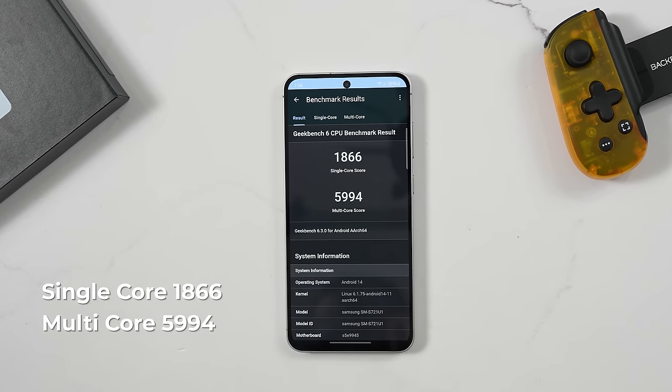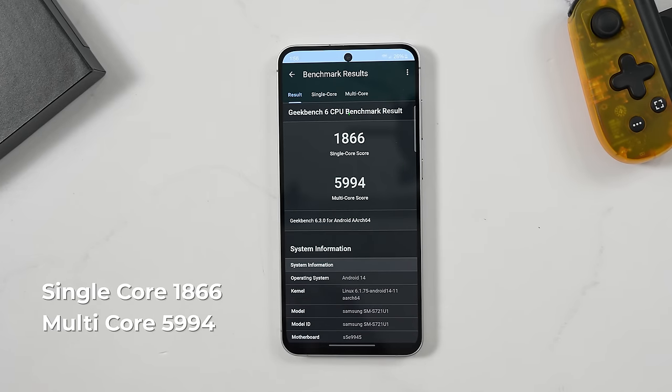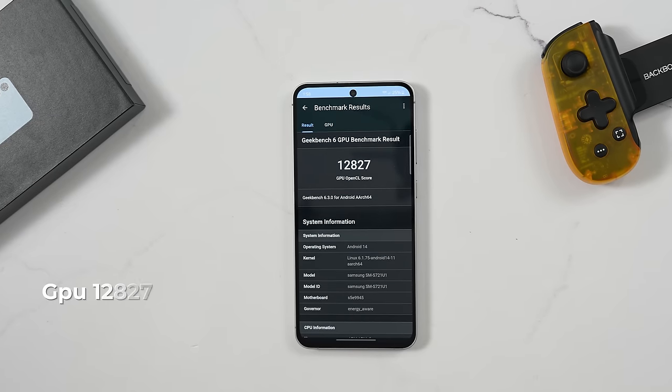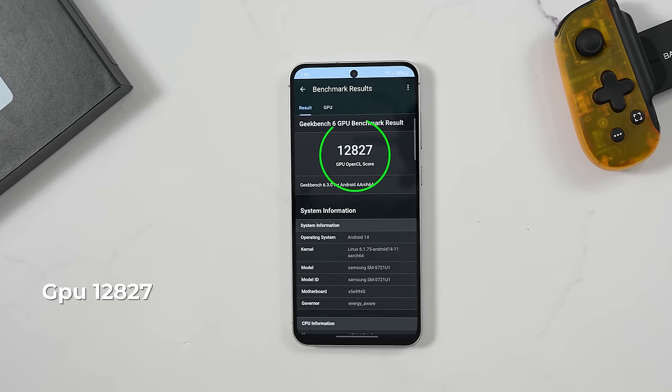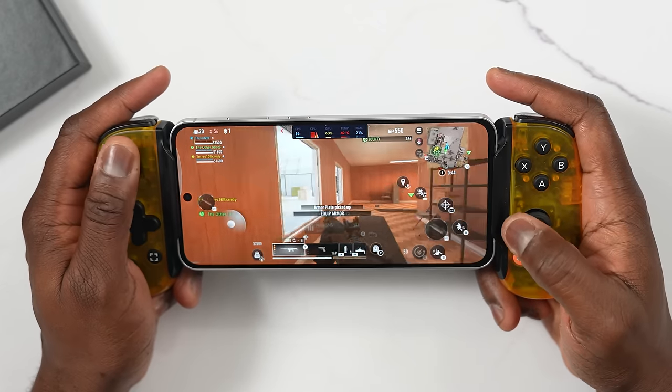Let's talk about games and performance. Because we have the Exynos 2400, we ran some Geekbench tests. Our CPU benchmark scores: single-core around 1800, multi-core about 5996 — some decent scores, though not up to what we usually get from either MediaTek or Snapdragon this year. Our GPU benchmark scores are in the 12,000 range — decent scores, which means we should be able to play some games on here, which is what we did.